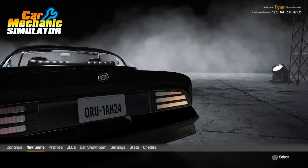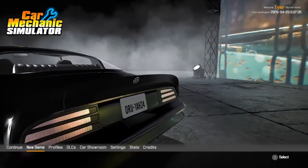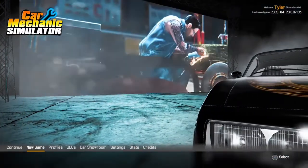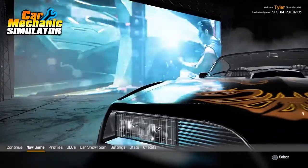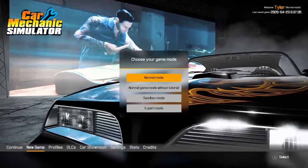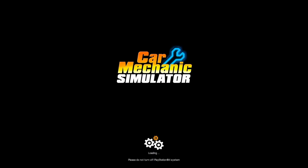Hey, what is going on guys, it's your boy Tyler also known as Pinklover07, and we're going to be here today playing some Car Mechanic Simulator. We're going to go ahead and get into it. There's a little tutorial if you want to do it, but I'm just going to skip through it. We're going to do normal game mode without tutorial because we don't need it — I'm going to basically bring you guys through the basics right here.